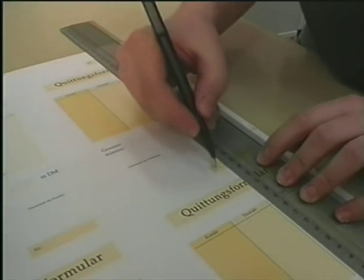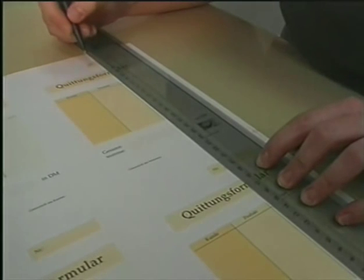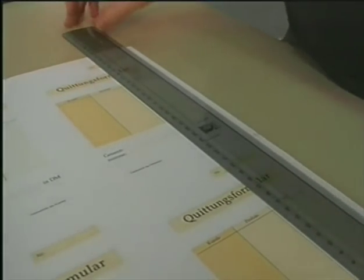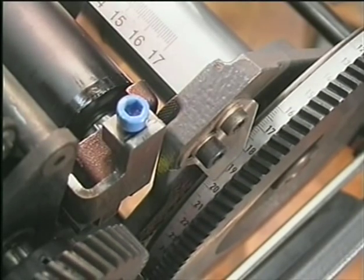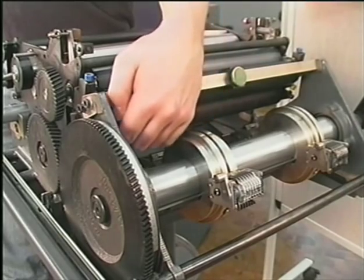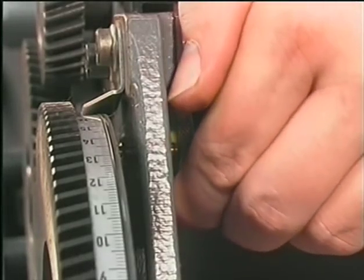Measure the required position of the numbers on your print sheet. The measured value has to be adjusted on the outside scale of the numbering unit. The unit is then locked with a small brass screw.